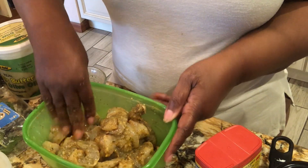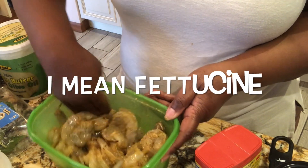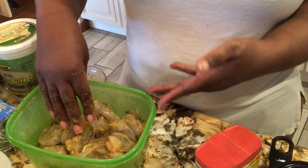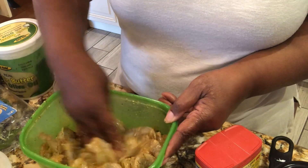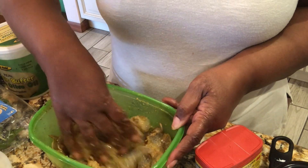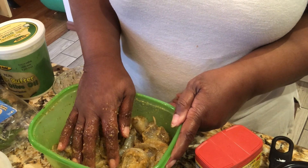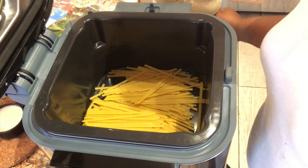If you put the shrimp in for 15 minutes it's not going to be any good, so first I'm going to deal with the linguine and once it gets down to about five minutes I'll put the shrimp on and get them cooked. That's how I'm going to use my new Ninja to make shrimp fettuccine pesto with tomato and spinach for dinner tonight.